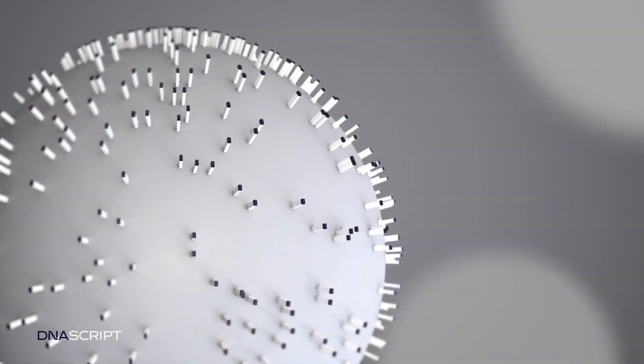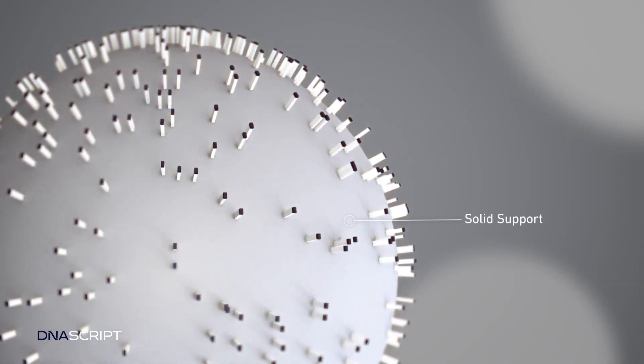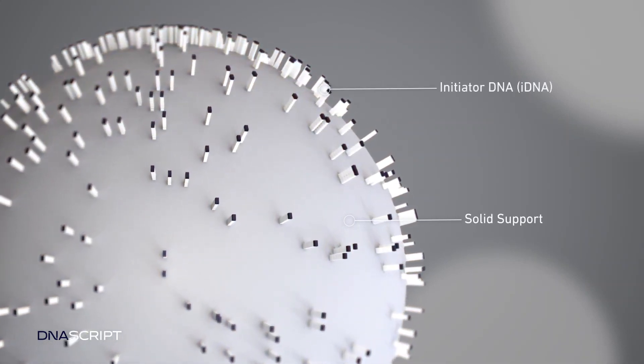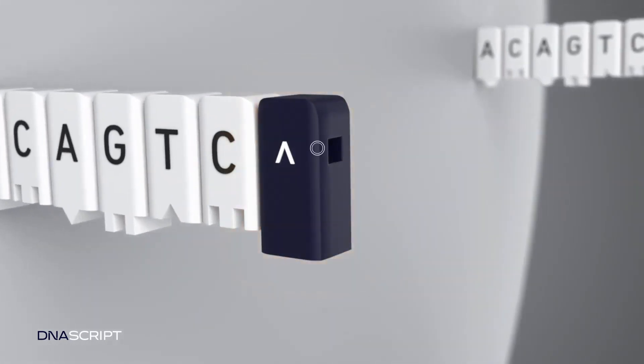The foundation for synthesis is a resin-based solid support with initiator DNA, or iDNA, attached. iDNA is prepared with a specific cut site to facilitate oligo release after synthesis.